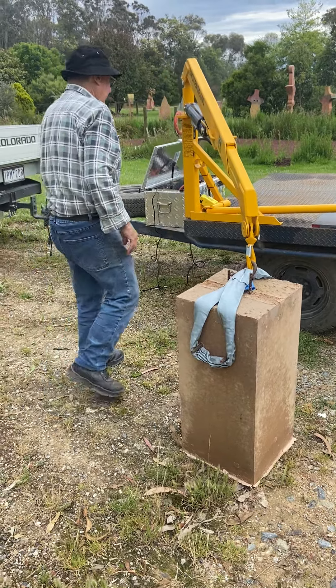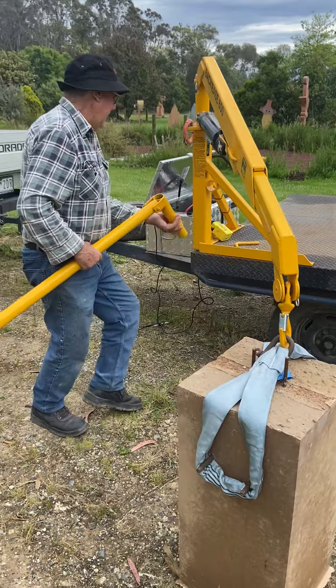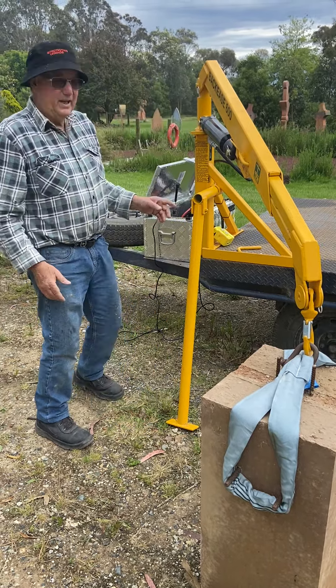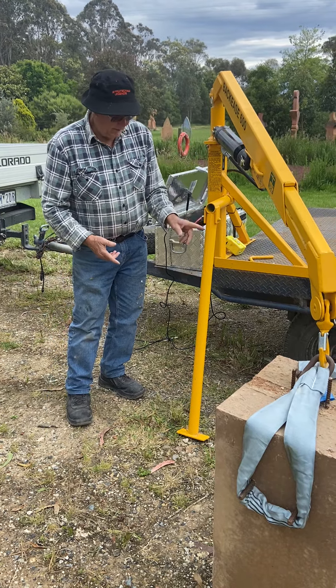You've got your supporting leg here. You probably don't need it but I've put it on. And when you get one, if you buy one, it'll be a bit longer so you can cut that down to any height you want.